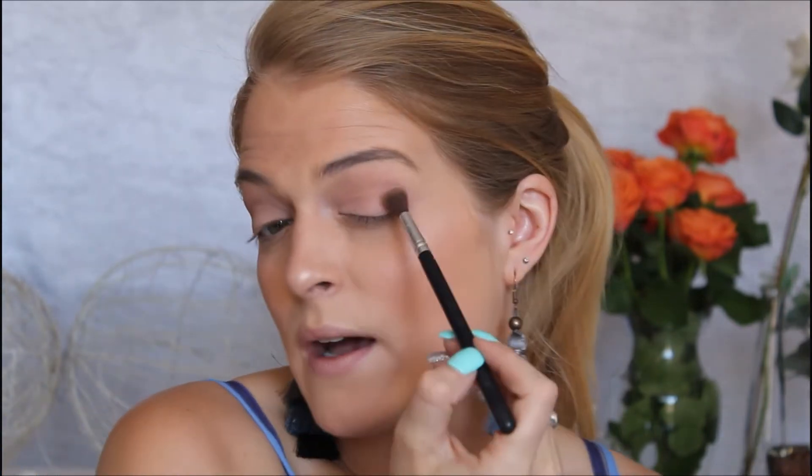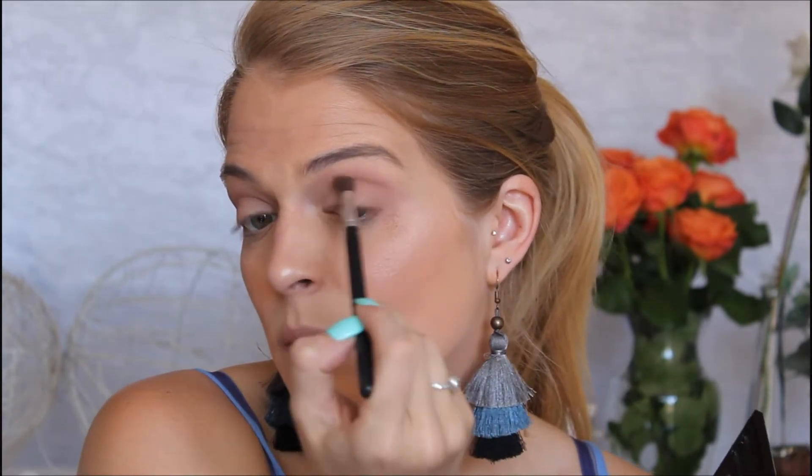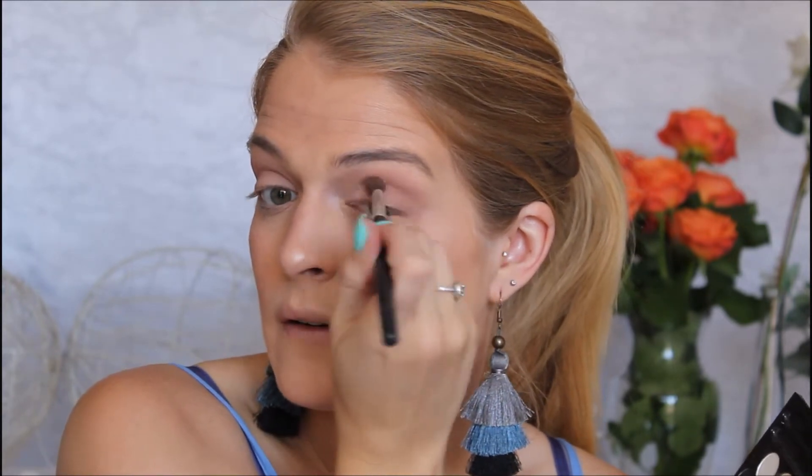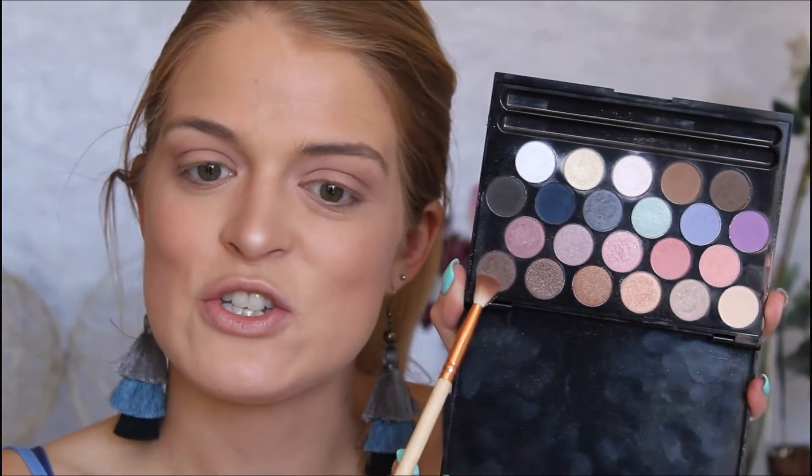This eyebrow shade is obviously for a blonde and the darker one is for a brunette. There is a bit of fallout on here and this could be because it is an eyebrow shade. Then I'm going to delve into this darker brown over here. There is a little bit of shimmer in this shadow but it's still beautiful for the crease and a tad bit on the outer corner. Just blend it all together.